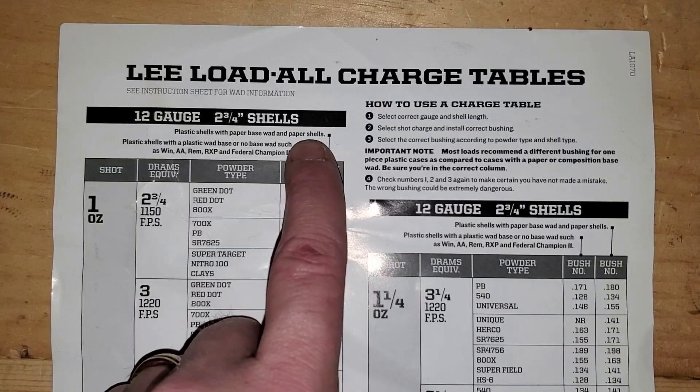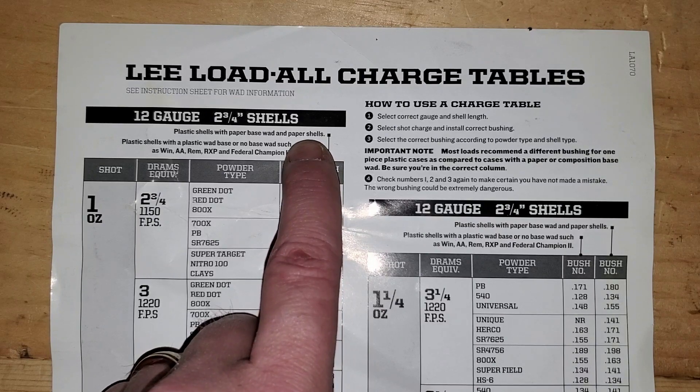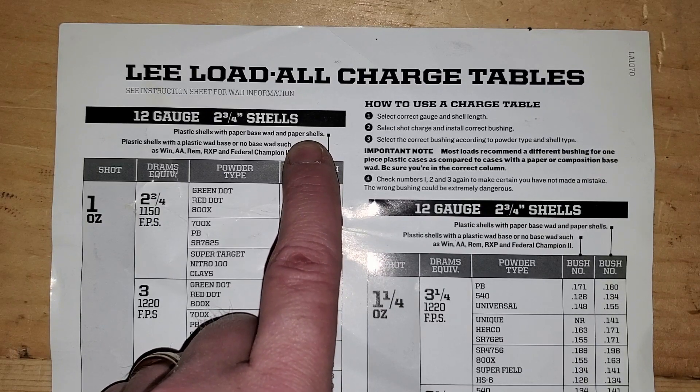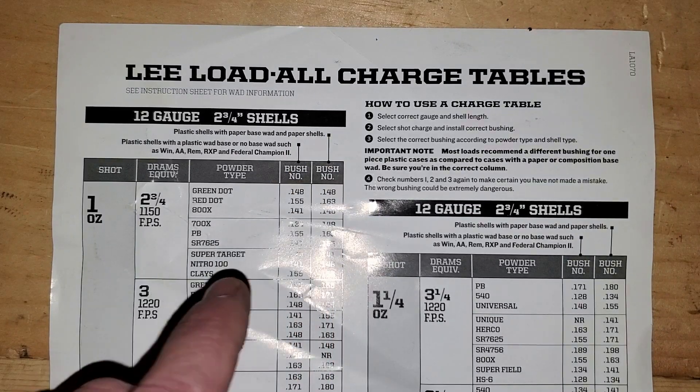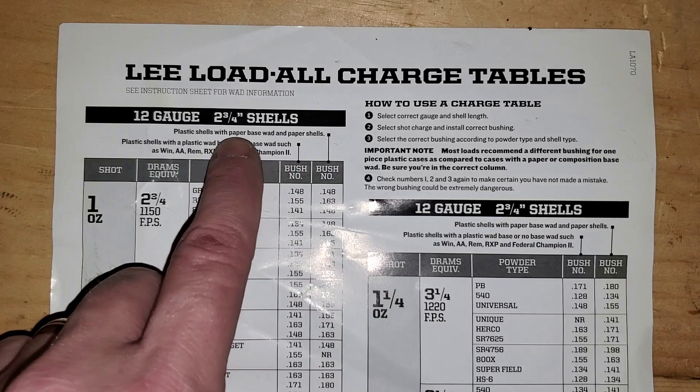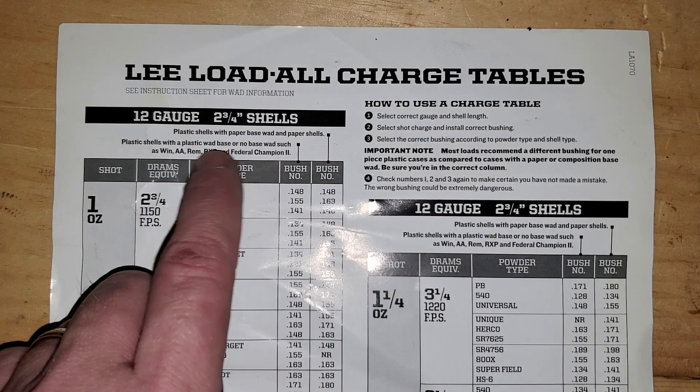Paper shells are apparent because they're made of paper, and they're exceedingly rare. The chances of you loading paper shells as a newcomer are pretty slim, at least in the United States. So let's focus on the plastic shell variations: plastic shells with a paper wad base, plastic shells with a plastic wad base, and plastic shells with no wad base.